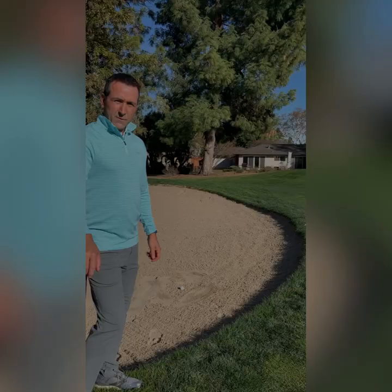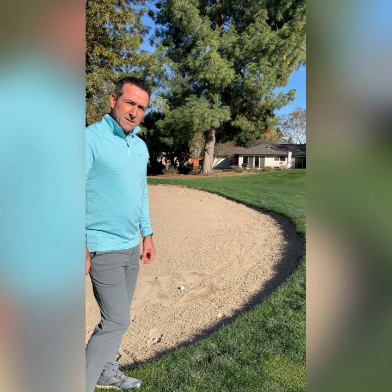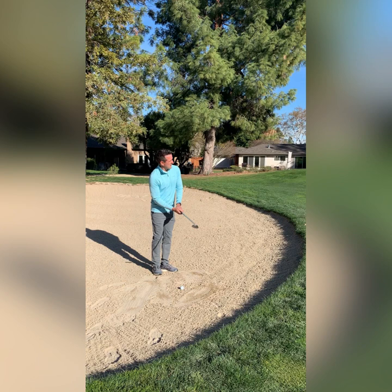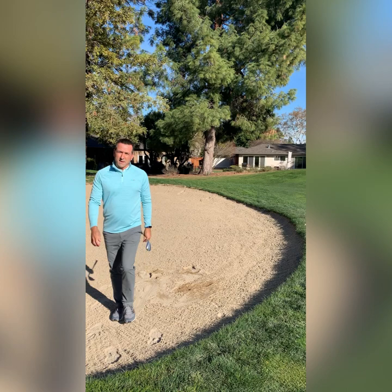If your approach shot misses the green and ends up in one of our bunkers, make sure to enter the bunker from the low side and not from the high side, which tends to be near the green. Entering bunkers from the high side can cause damage to the face. After hitting your bunker shot, make sure to tap the sand off of your shoes so you don't track any sand onto the green.